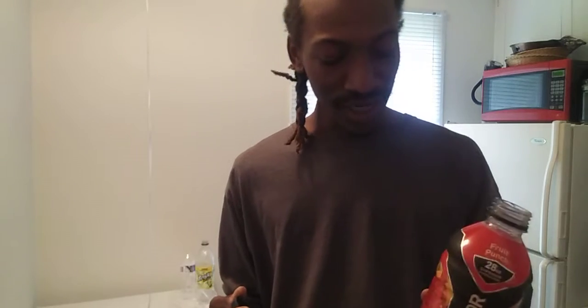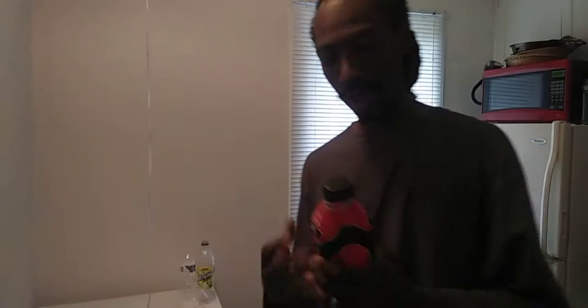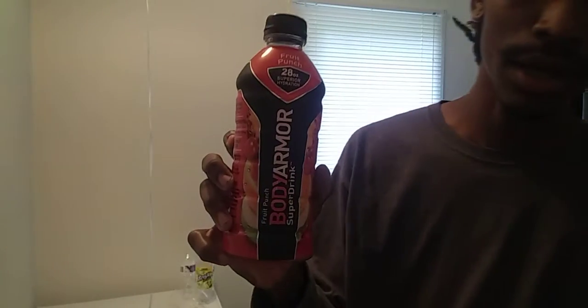I got the fruit punch flavor. Now fruit punch — everybody thinks oh, yummy, juicy, good — but I'm not feeling this fruit punch flavor. I'm pretty sure if I try the other flavors it'll be dope, but this fruit punch flavor is just not my cup of tea. I'll just put it like that.